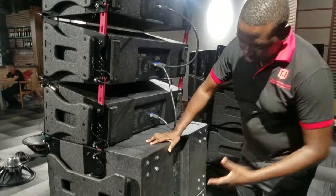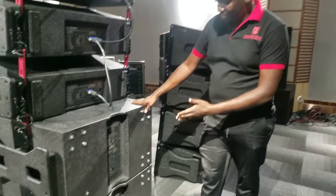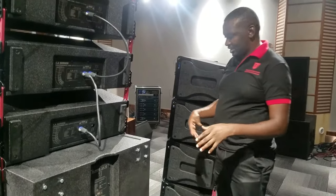This product comes with two subs. There are two 15-inch dual drivers, each driver is about 1,200 watts. So one box is approximately 2,500 watts.